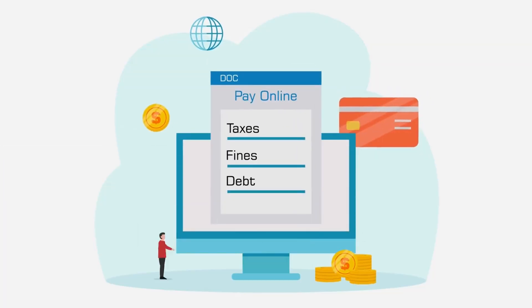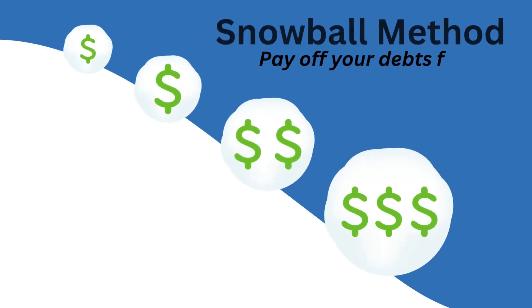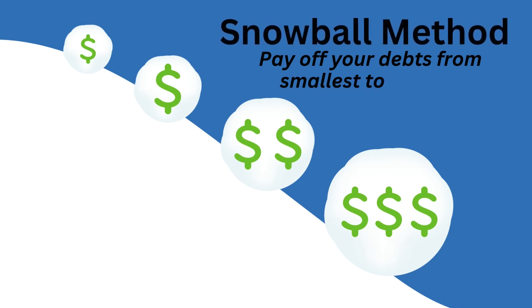One simple strategy for paying off debt is known as the snowball method. The idea behind it is simple. Start by paying off your smallest loan as quickly as you can. Once that loan is paid off, take the money you were putting towards it and put it towards the next smallest loan.